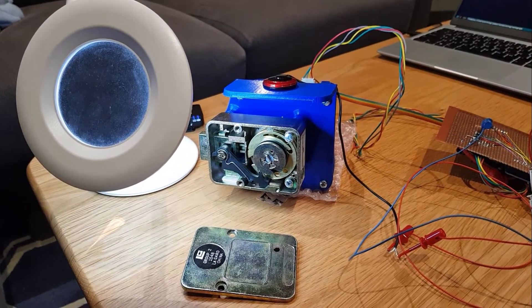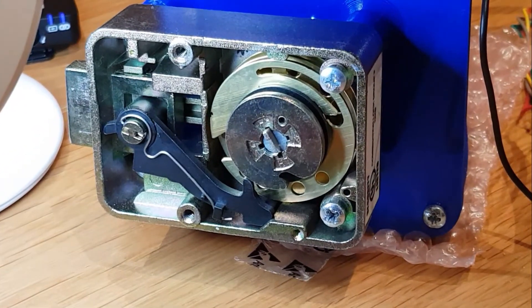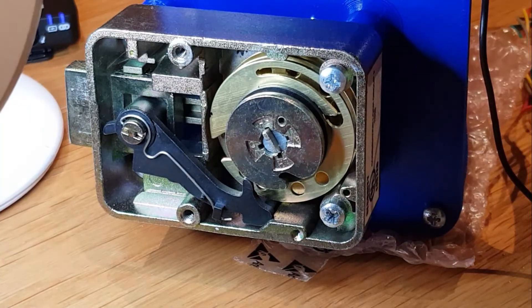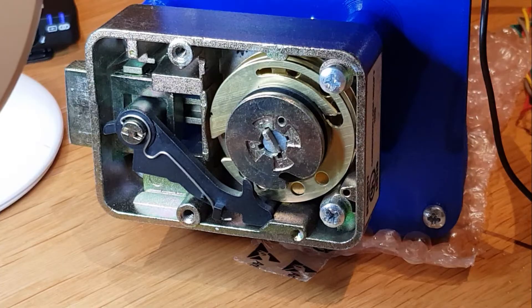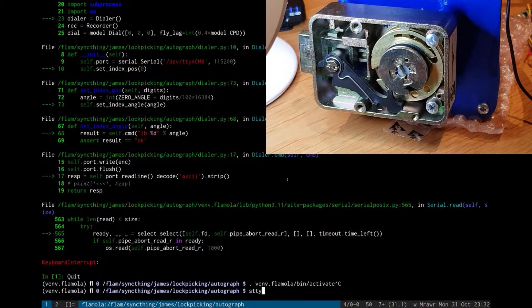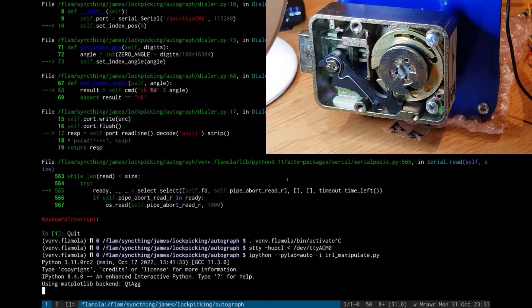So let's give it a burl and see what we get. Hopefully that gives you a decent view of the proceedings. If I remember how to get everything happy, it might even do the job.